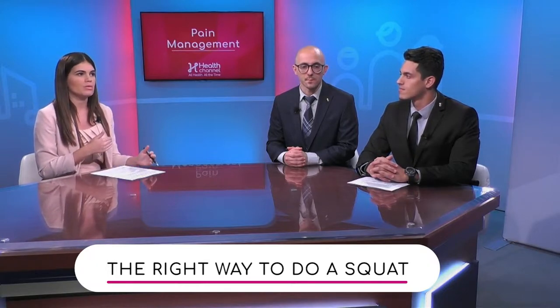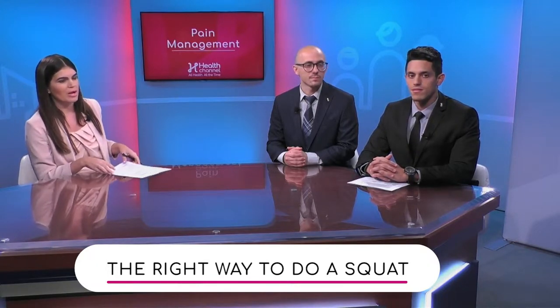So let's start with the squat, which I think a lot of us do when we're at the gym. So what's a bad way to do a squat and the right way to do a squat? I think we have some b-roll of that as well.